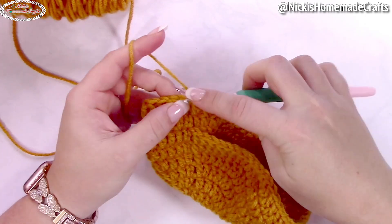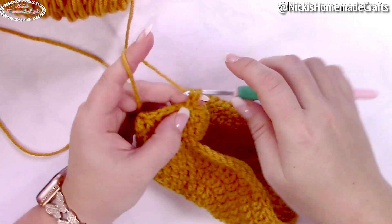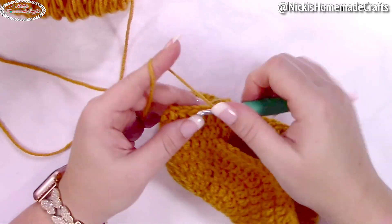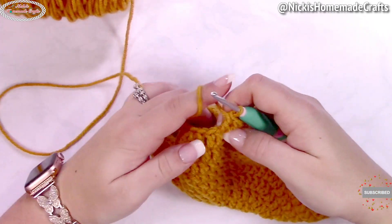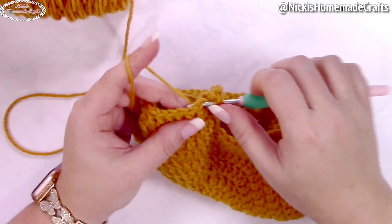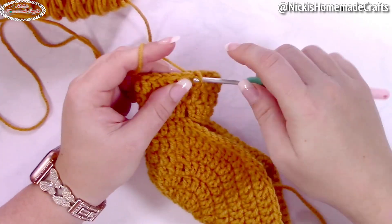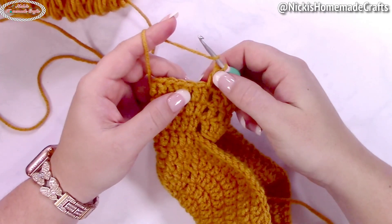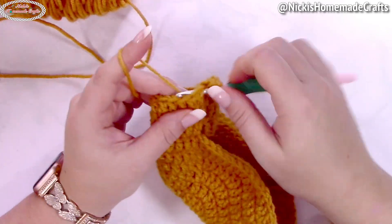Now we're going to do some increases. In the very first increasing round, do an alternative turning chain counting as a double crochet, then one more double crochet, then an increase of two double crochets. Repeat: one double crochet in the next two stitches, then an increase, all the way around. Slip stitch as normal, then crochet two rounds of just double crochet stitches, always with the alternative turning chain as your first stitch.